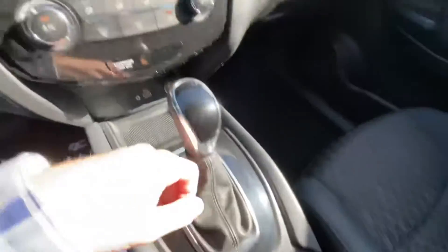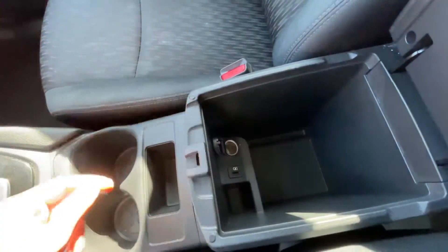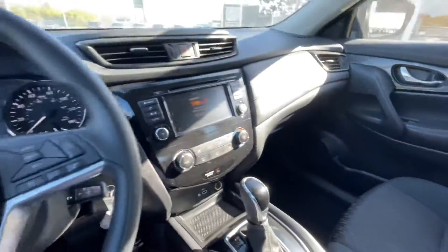You have air controls right here, then an aux port, USB port, and a 12-volt plug-in, along with a little bit of storage. You have the gear shifter, cup holders, and then your center console right in here, which also has a 12-volt plug-in and a USB port.